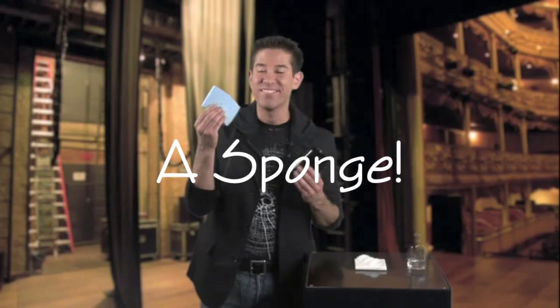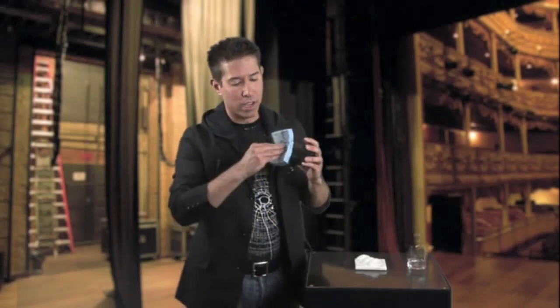The sponge. I know what you're thinking — too simple. But remember how amazed you were a few minutes ago. Here's how you set it up: you take your ordinary kitchen sponge and place it right into the coffee mug, like so.